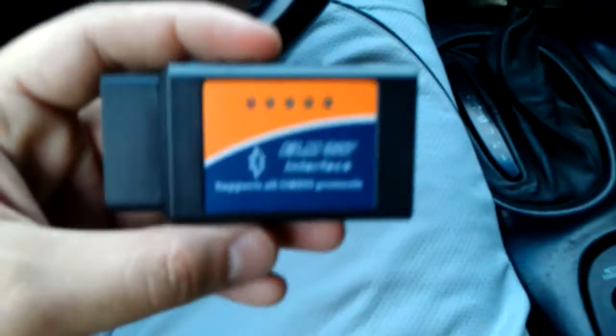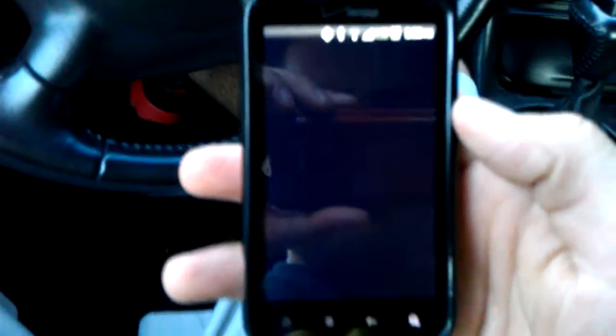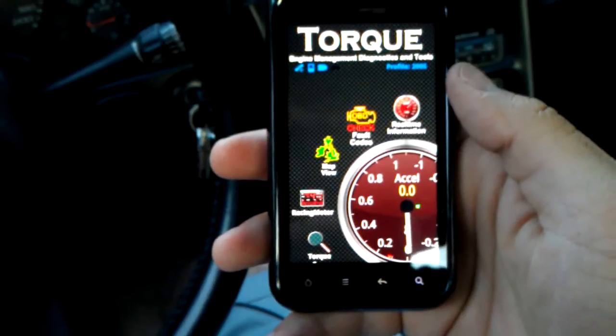The one I had to order was this one right here, and you can find these anywhere from like $10 to $20 on eBay — mine was about $15. This one seems to work pretty well; it read the Corvette right away and didn't have any problems. It plugs right under the car and I don't have a problem hitting it with my legs, so that's good.